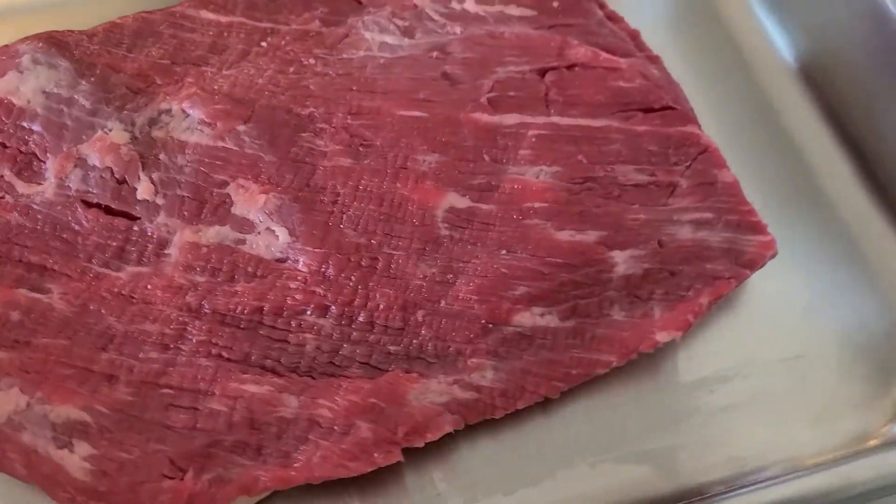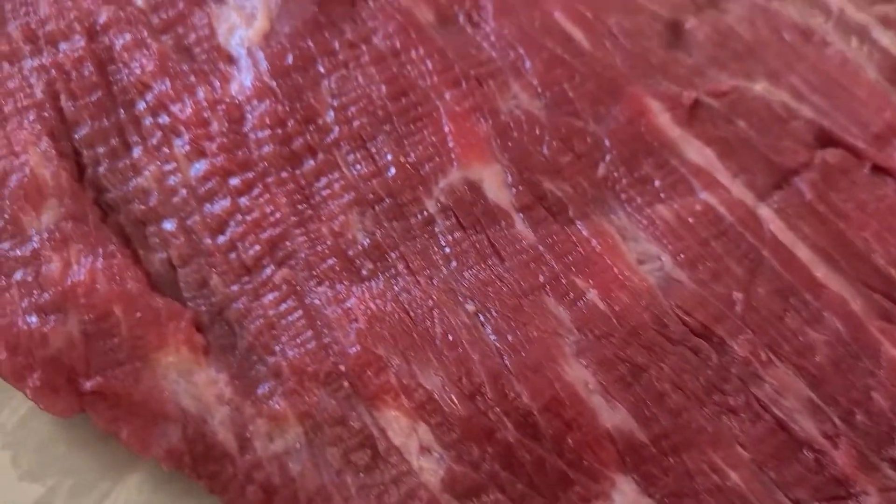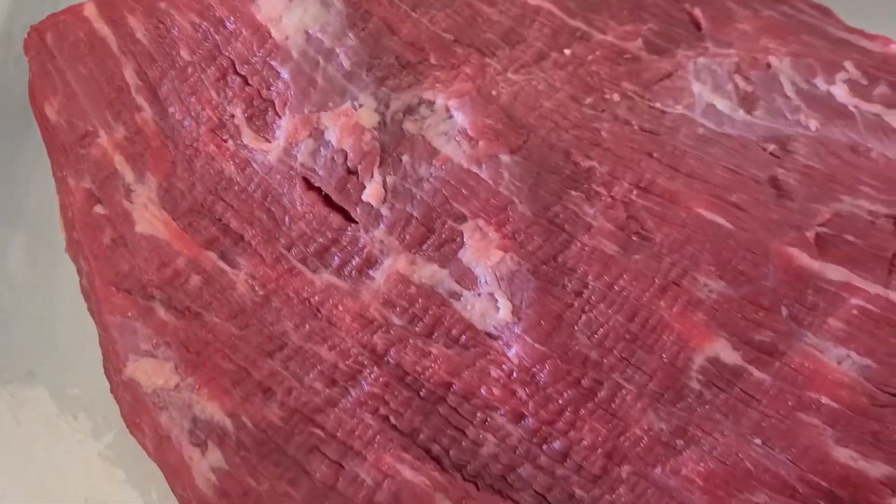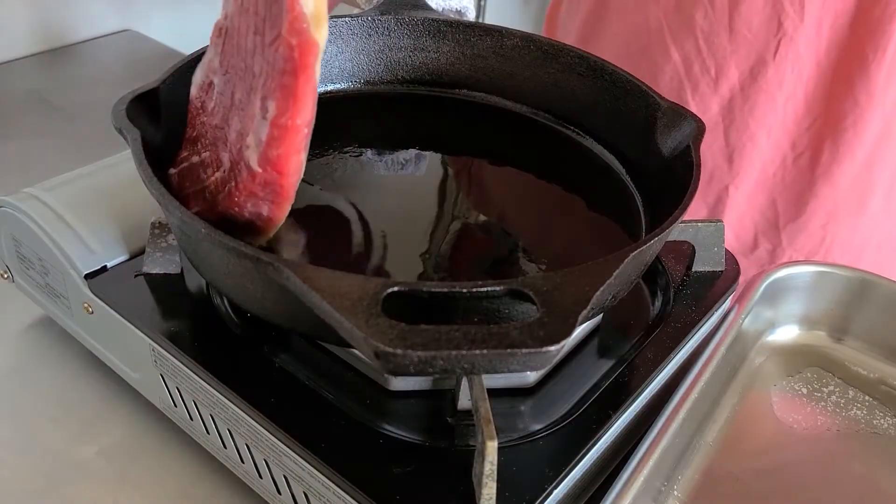Hi guys, welcome or welcome back to the second episode of Cooking A to Z. This week we are taking a look at B for brisket, braised brisket.